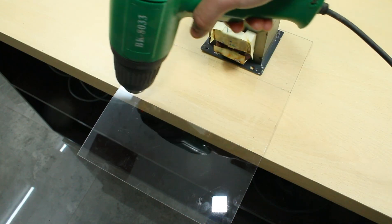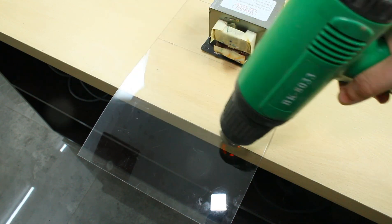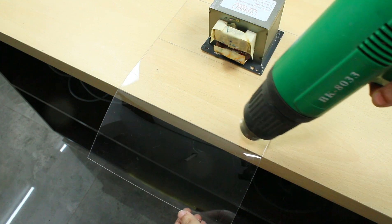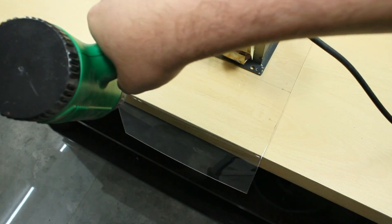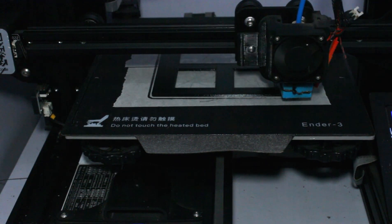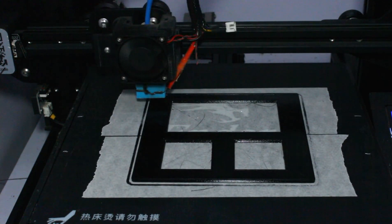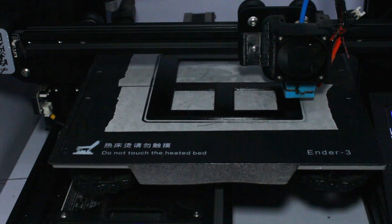For making the cover of the inverter, a 4 mm acrylic sheet is heated with a hot air gun to bend it to shape as a cover. The front and back cover of the inverter is designed in Fusion 360 and is 3D printed in black and white PLA filament.